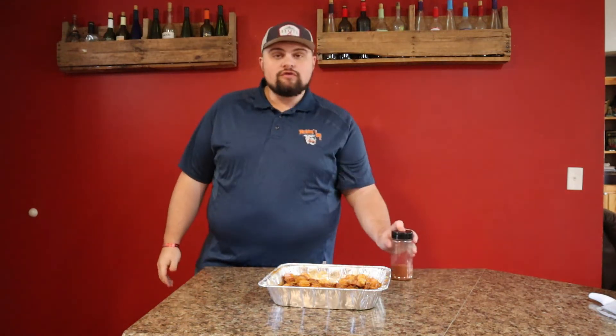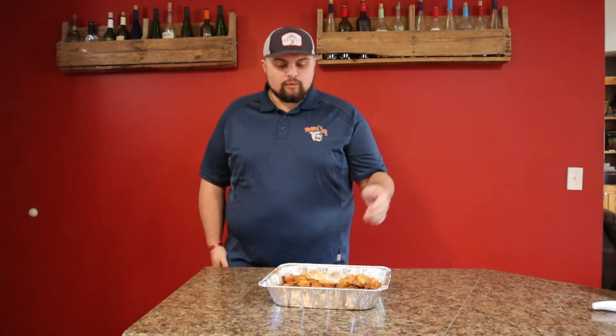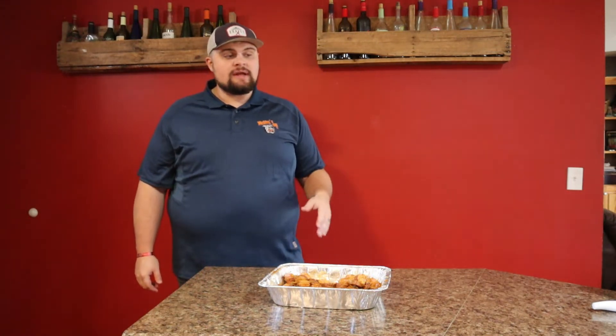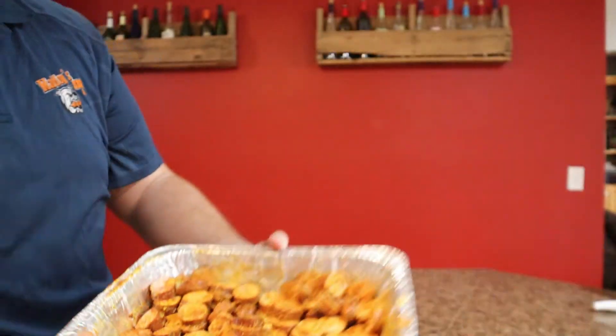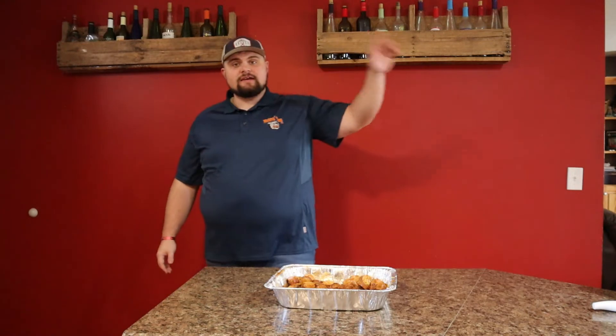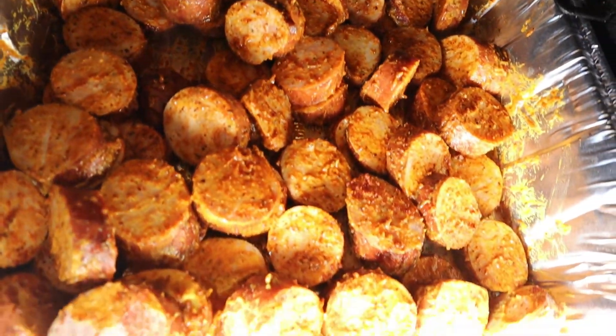We've got our first step done making these smoked sausage burnt ends. I don't want to hear anybody whining because it's not made out of brisket — no, it's not. I'm not spending the money on brisket to feed a bunch of people. These are awesome. It's just the style of how they're cooked — burnt end style. You can do it with bologna, hot dogs — it's just a style on how you prepare them. So let's get it out to our Traeger, it's running at about 275°F, and we'll get some smoke on these bad boys.